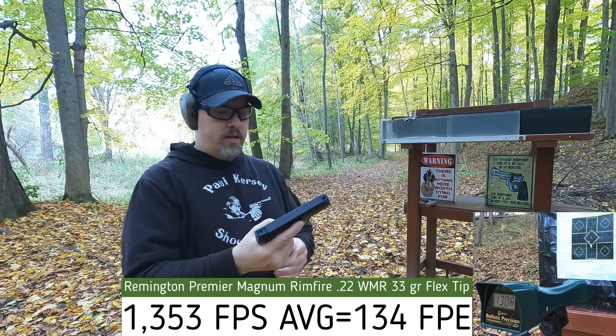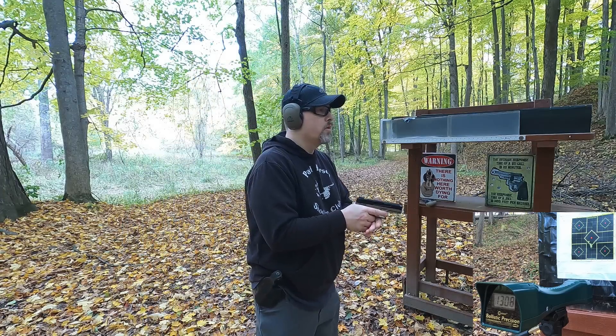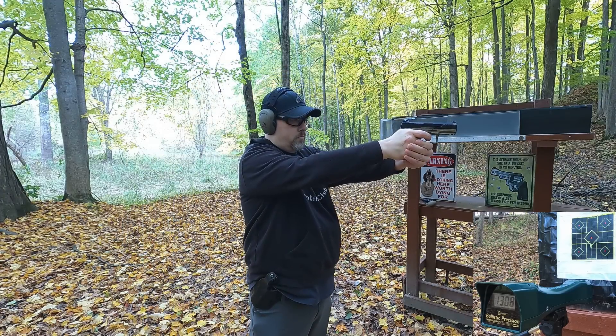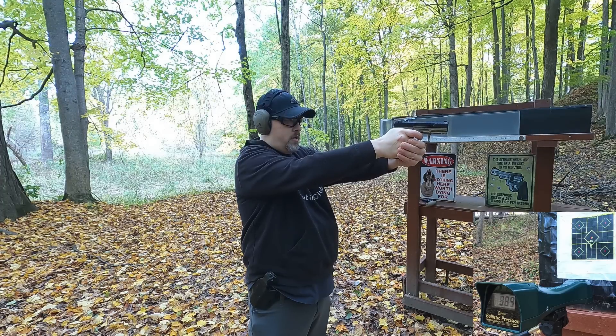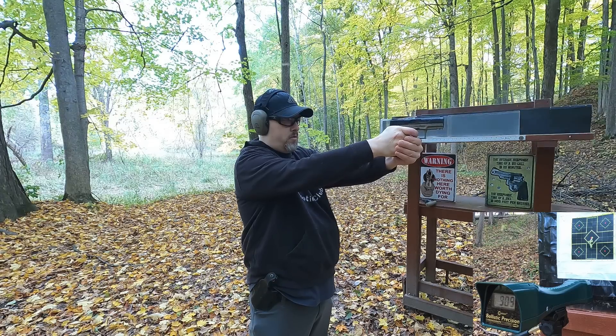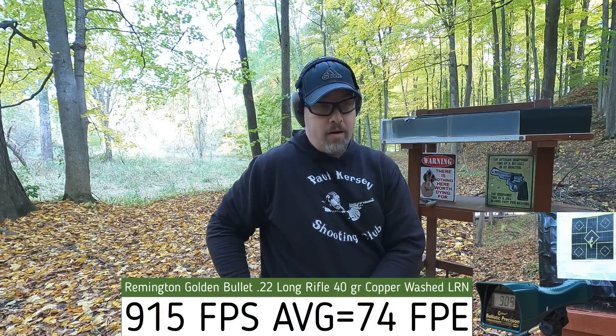The box rated the 22 LR at 1,255 fps, so let's see what we actually get. Readings: 923 — 890 — 889 — 926 — 953. Actually, this is a lot more consistent so far than the hollow point version, which maxed out at 800 fps on a lighter bullet and was dropping to 500. I don't know if it's just a bad lot of ammo, but these solid points seem noticeably more consistent.